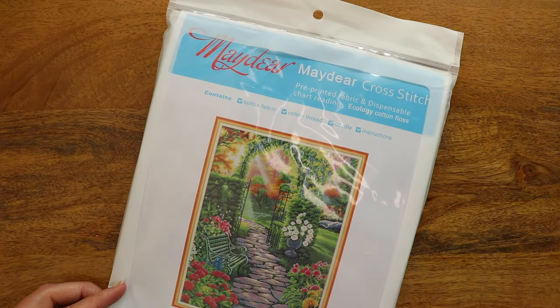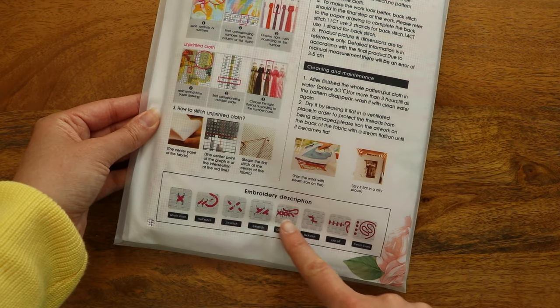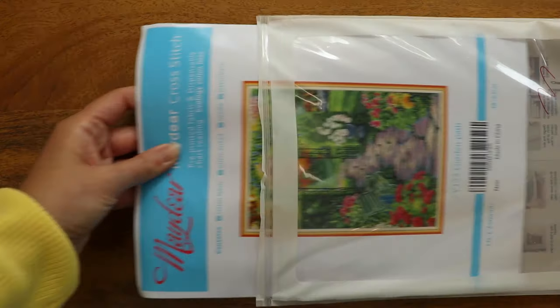Let's dive right in and see how well this embroiderer handles cross-stitch. I selected this beautiful garden path design. It comes in a lovely little package with some instructions on the back for how to use it and even what the different cross-stitch types are, so that's really handy. Let's see what's inside.